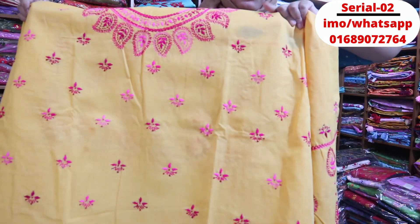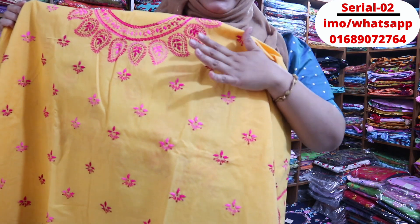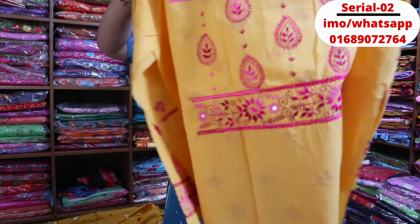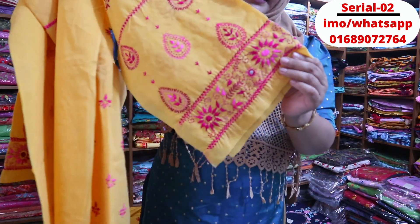If you don't have any dress, you can see this color - this is a very bright and beautiful color. This is the back part. This is a very beautiful dress - this dress is our first color.